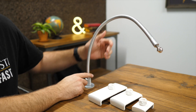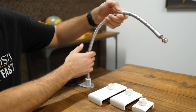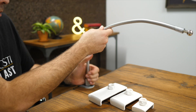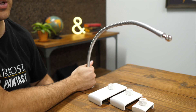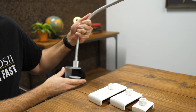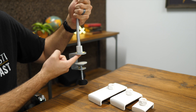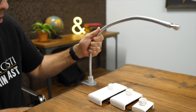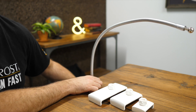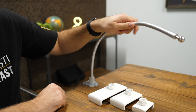Here we have the gooseneck, which is made of aluminum. It is really stiff — it takes quite a bit of muscle to bend it into the position you want. It does hold its position really well. On the bottom is a basic vise-type clamp, similar to what you've probably seen on similar devices. Both the top and bottom have pads so they won't mar your desk. You just tighten it up for a solid grip.